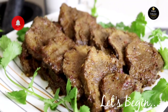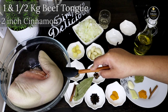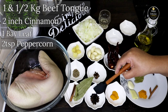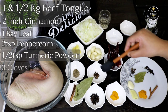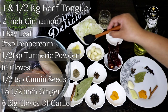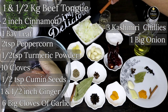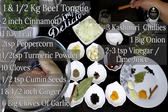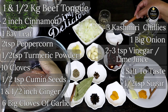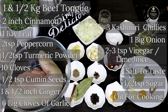The ingredients I have taken are one and a half kg of beef tongue, 2 inches cinnamon, 1 bay leaf, 2 tsp peppercorn, half tsp turmeric powder, 10 cloves, half tsp cumin seeds, 1 and a half inch ginger, 6 big cloves of garlic, 3 Kashmiri chilies, 1 big onion sliced, 2 to 3 tbsp vinegar or you can use lime as well, salt to taste, half tsp of sugar, and oil for cooking.